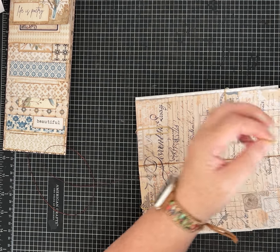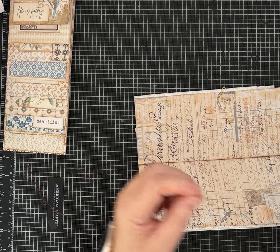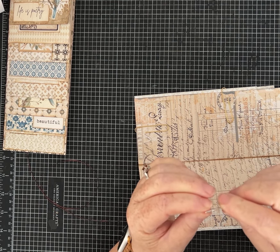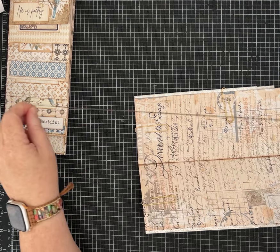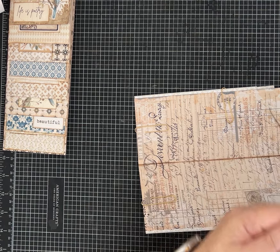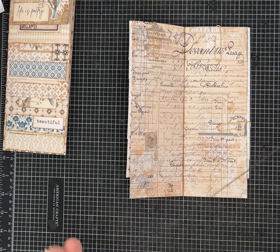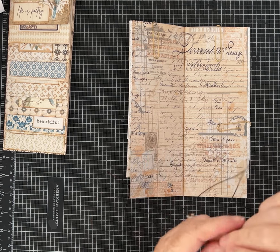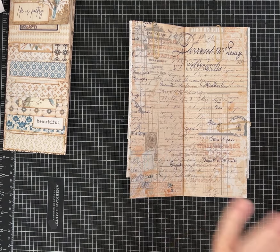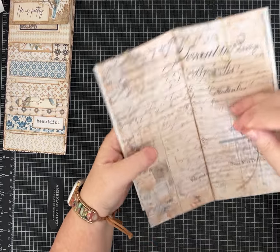You end up trimming some off — it's a little bit longer than what you need, but I find it easier to work with than a shorter thread. Go ahead and thread your needle. You'll need a big-eye needle, and I'm using wax thread. If you're interested in some of the supplies I use, I'll have my Amazon storefront linked — I am an affiliate with Amazon.